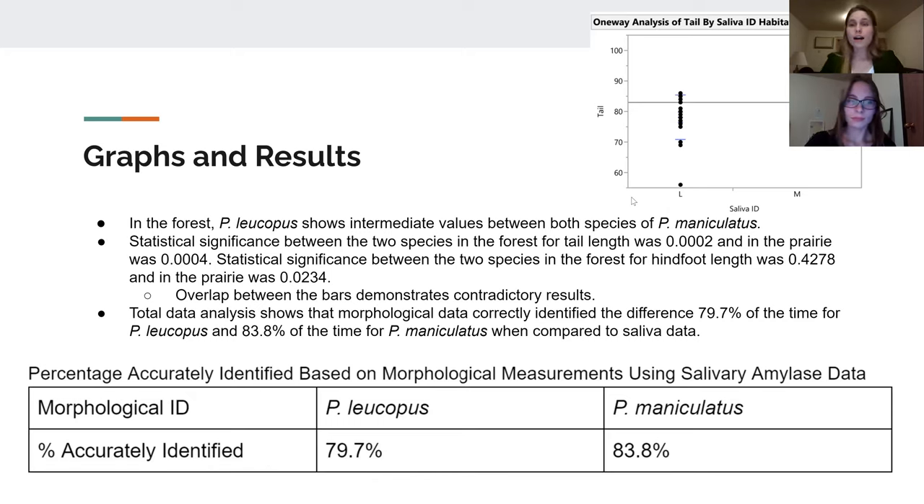For our results, we broke the data into prairie regions versus forest regions and looked at cranial measurements, hind foot measurements, tail length, and ear length. After comparing those to the salivary amylase measurements, we found that hind foot averages provided the best indicator of difference in the prairie regions, whereas tail length provided the best morphological indicator for maniculatus in the forest regions.